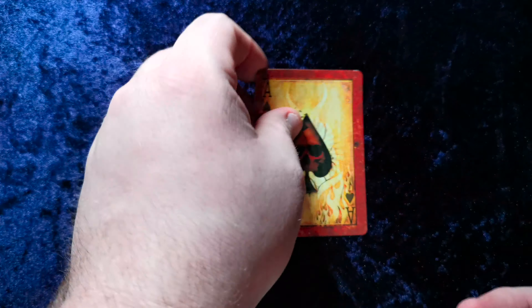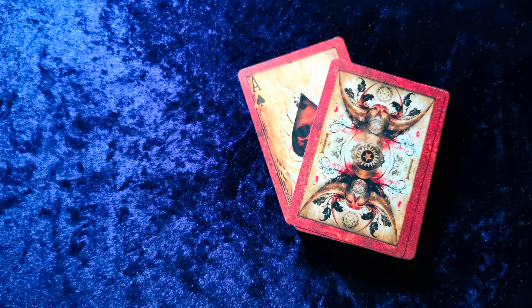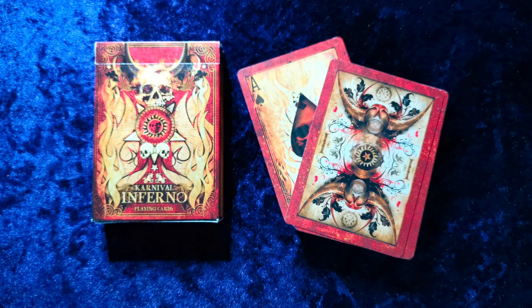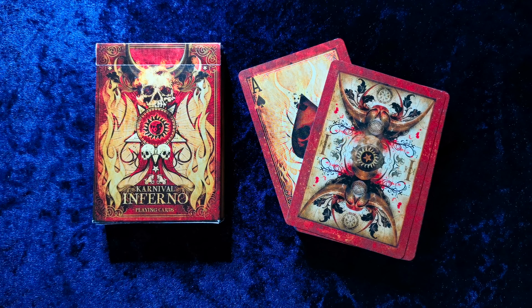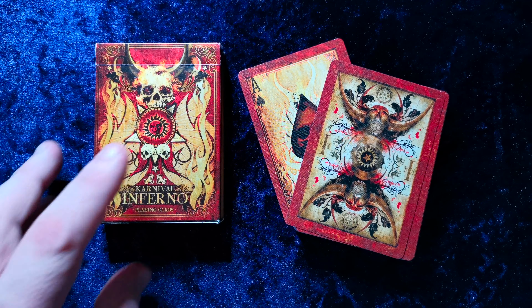It handles beautifully, just as you'd expect from the USPCC air cushioned finish. They're just very, very cool. As I said, I've always been a big fan of Sam Hales' artwork, and this doesn't disappoint. It's a really unique deck — the old vivid parchment look really brings something to it, and the black and red combo with the red trim. I just really like it. It's a really, really nice deck.